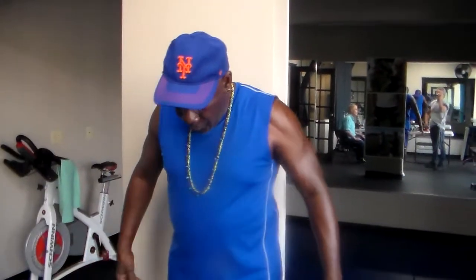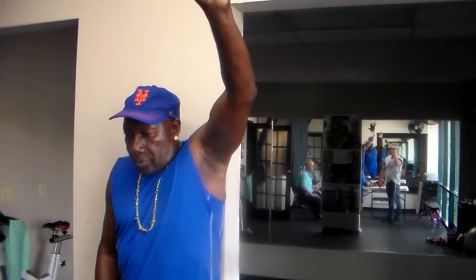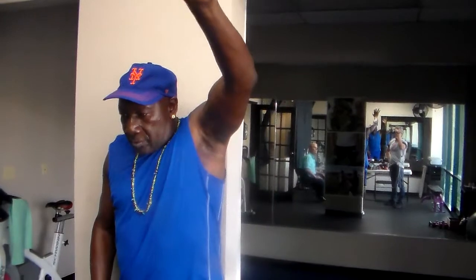We just did 15 minutes of katsu. Let's see what your mobility is on both arms. That was a lot easier — a lot easier.